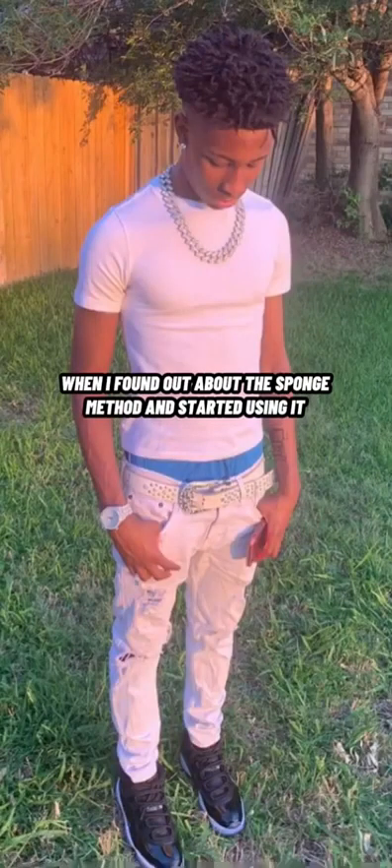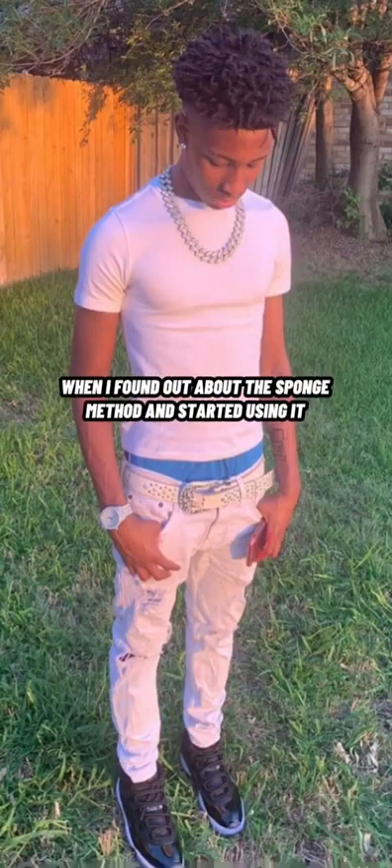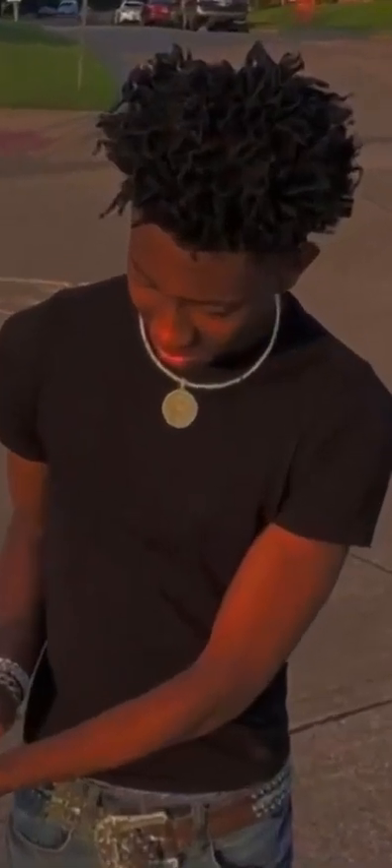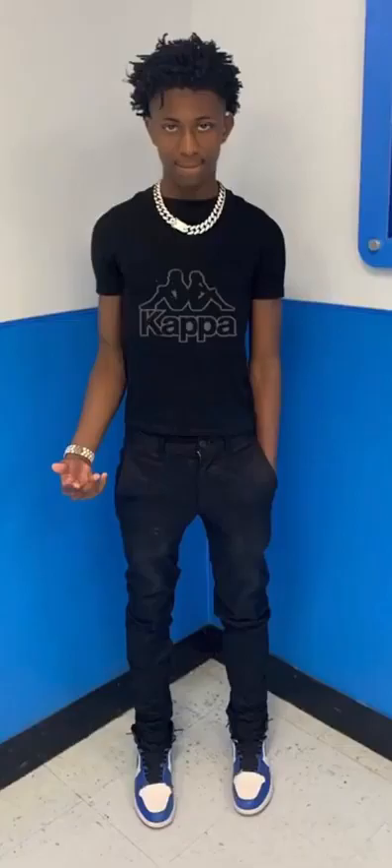Then someone basically introduced me to the sponge. As you can see in this picture, you can see the rotation of my hair already — I was sponging that mud like every single day.